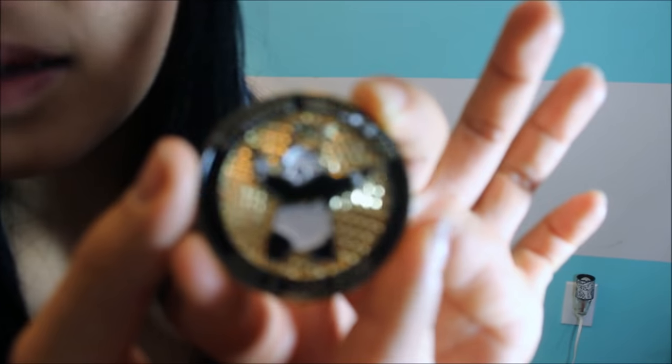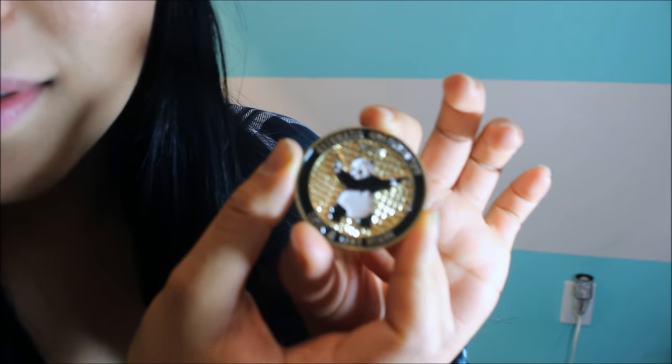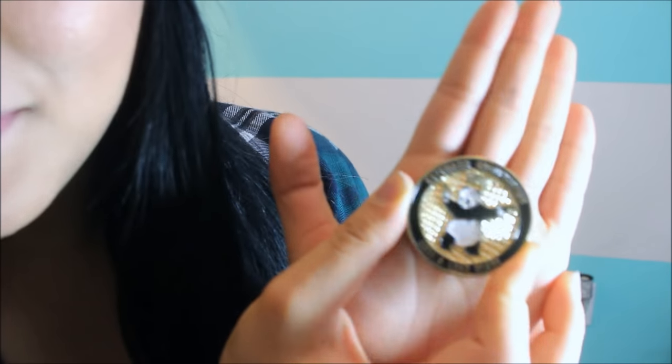I would be absolutely happy to recommend Lock and Load to people. If you're in the area, check it out. Feel free to leave a comment below — I'll get back to you as soon as possible. I also forgot to mention that at the end they gave me this really cool coin. Fabian said it's very similar to a coin you get in the Marines. It's a cute little panda with a pistol in each paw. Sorry about my nails — they're black because I dyed my hair and stained them. Without further ado, enjoy!